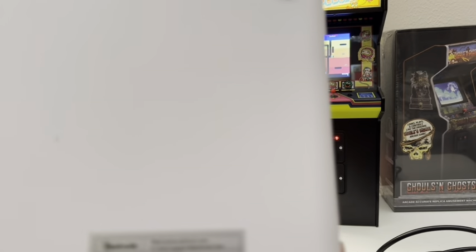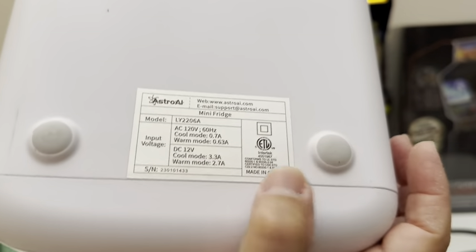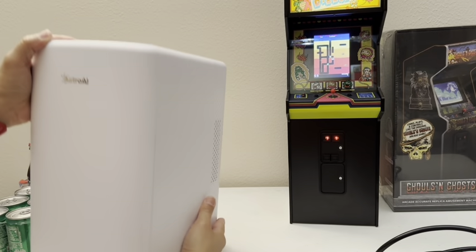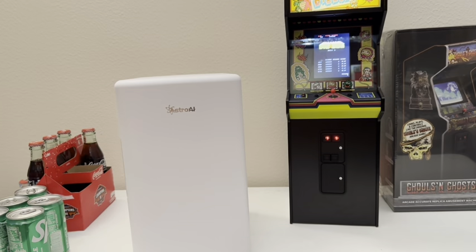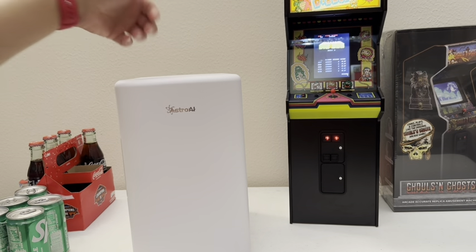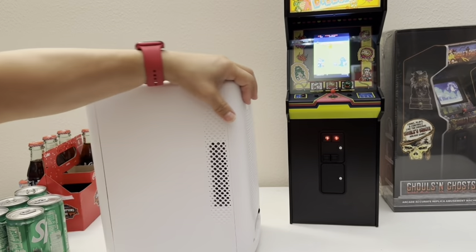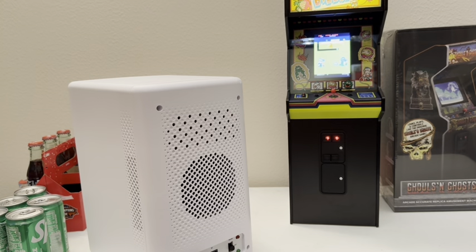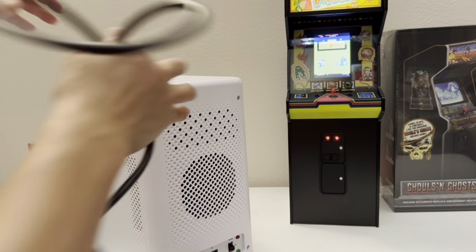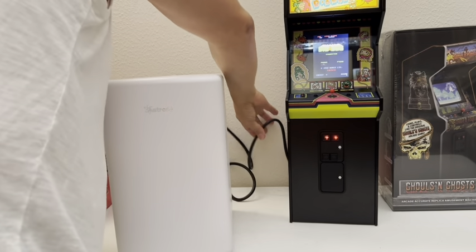It's made in China. This one does have a thermostat — it will know when to regulate the temperature. I bought another one like this, but it has a handle and also has two plugs: one for indoor, one for outdoor. But that one only holds four liters. This one claims to hold six liters. So let's go ahead and put this in and test it out.